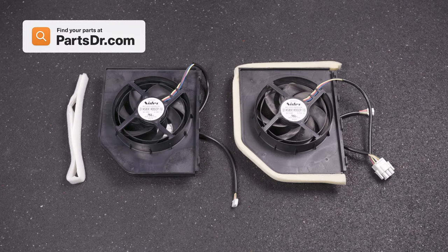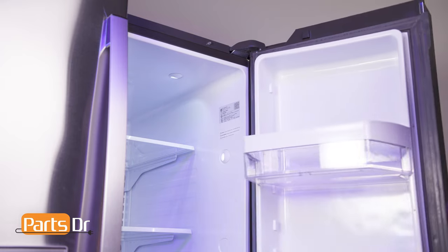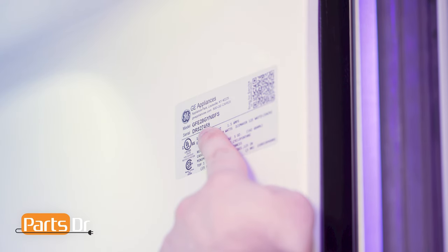If you need to purchase a new condenser fan motor assembly, you can check out our website, PartsDoctor.com — we'll leave a link in the description below. Make sure you are searching with the model number from the tag on your refrigerator to ensure you are getting the correct part.